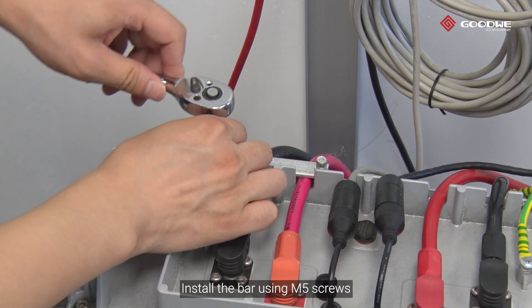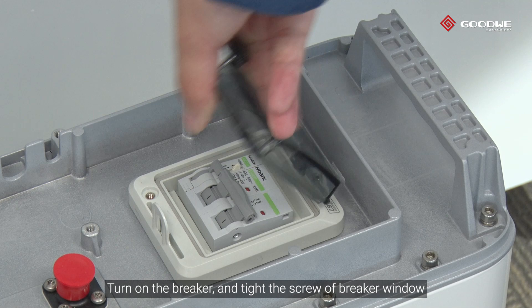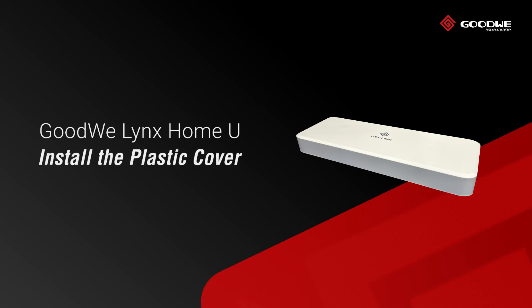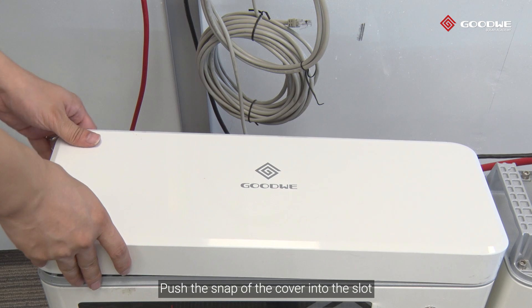Install the bar using M5 screws. Turn on the breaker and tighten the screw of the breaker. Then install the plastic cover by pushing the snap of the cover into the slot.